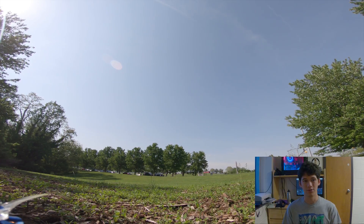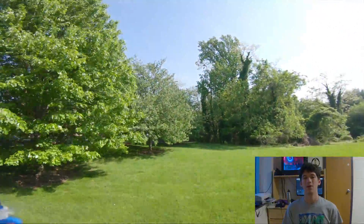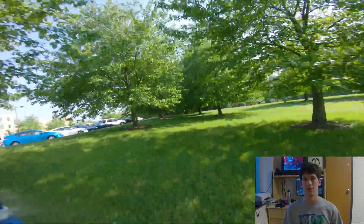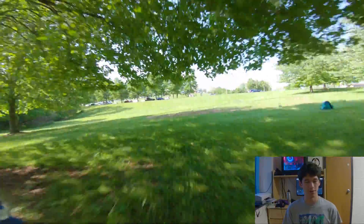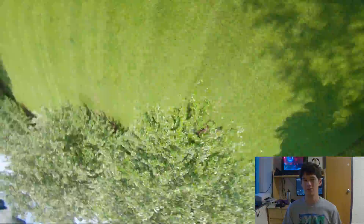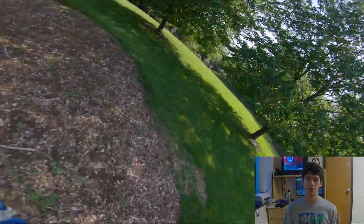The GoPro Hero 6 — first off, it's a lot heavier, but I think the image quality is worth it, at least on my setup because I fly 6-inch and the extra weight isn't too much of a hindrance on the performance of my quad. I'm going to stick with the Hero 6 because my Session 5 died, and the Hero 6 has better image quality anyways. The image looks a lot sharper and the colors are definitely better even at the same exact settings.